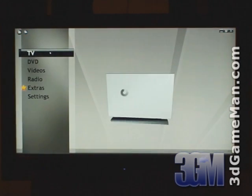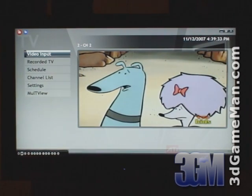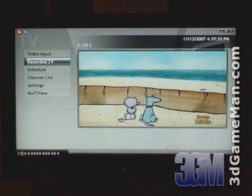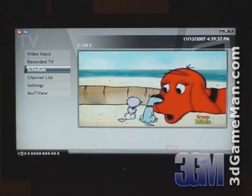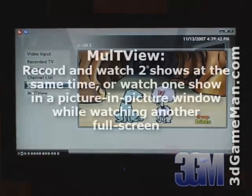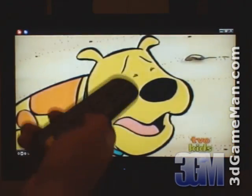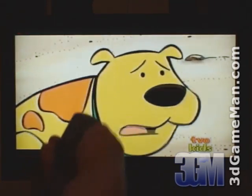Within the TV area of the software there are a number of different options. The video input can be changed, you can view recorded TV, schedule to record a program, access the channel list, settings, and multi-view. Watching TV full screen is as easy as picking up the remote control and tuning into your favorite program.